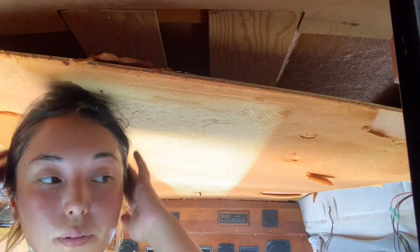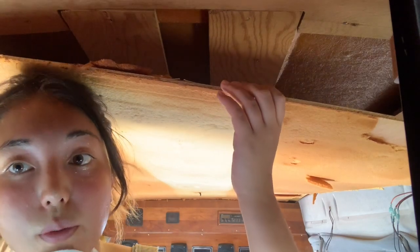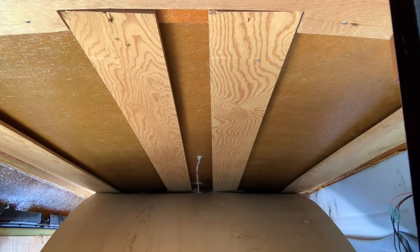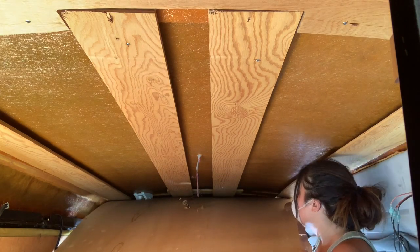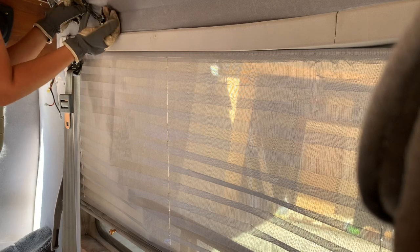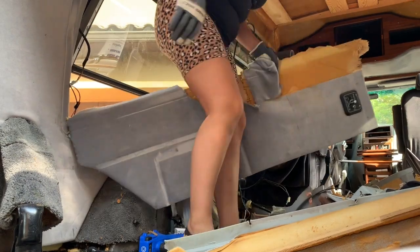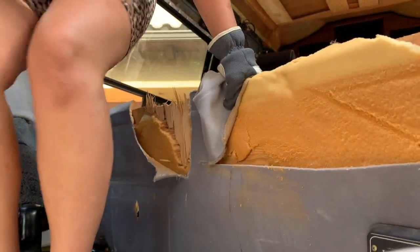I figured out a technique — it's not much of a technique, but I'm literally just going to pull this out. Oh, in the name of... what is this? Why did I choose to do this to myself?